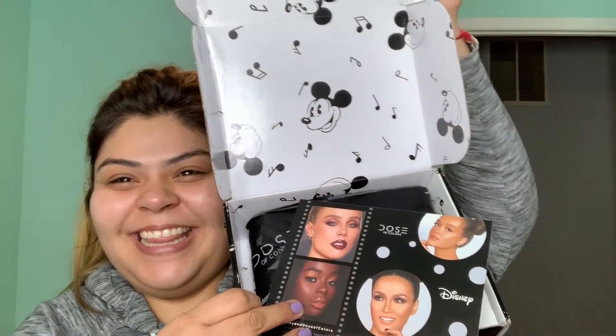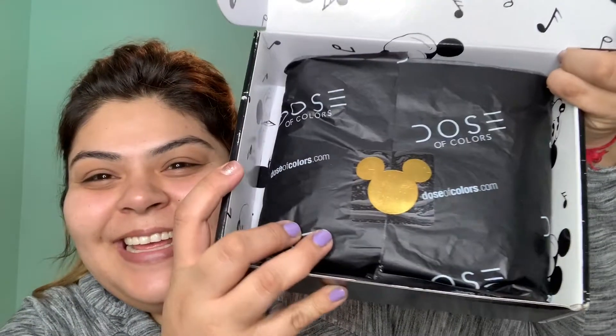Hey guys! I'm really, really excited. I just got a new package — can you guys guess what it is? Any guesses? You guys, I'm so excited. I got the Mickey Mouse collection from Dose of Colors and I'm going to be using that today to do a Thanksgiving look. I'm so excited. It's like so pretty — I don't want to open it. How cute is that?